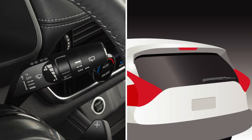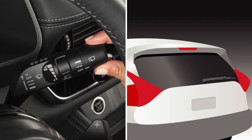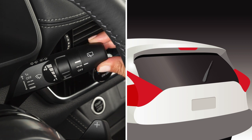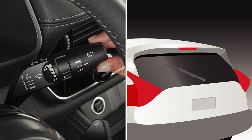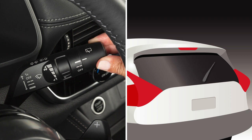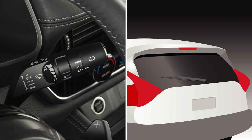To operate your rear windshield wiper at a preset intermittent speed, turn the knob on the end of the lever to this position. For continuous operation, turn this knob to this position. Turn the knob to the off position to turn the rear windshield wiper off.